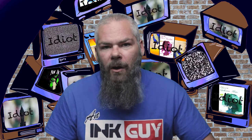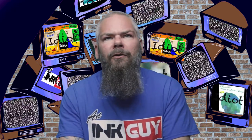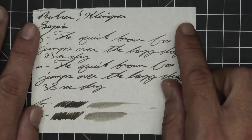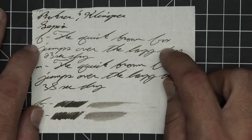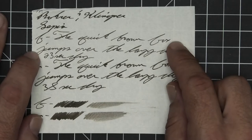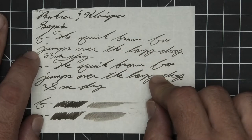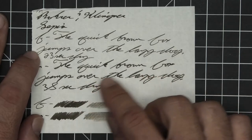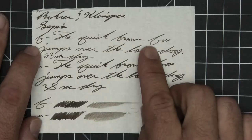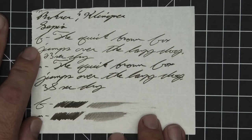The next writing sample is done on 52 GSM Tomoe River. Minor ghosting on the medium. The 1.1 has no feather spread, halo sheen, no shade. The extra fine is lighter than the stub, with no feather spread, halo sheen, no shade, and 23 seconds to dry. The medium is the same tone as the stub, with no feather spread, halo sheen, no shade, and 38 seconds to dry. The scrubby for both show no color variation, and the smear test — I don't think you could recover if you smeared while you were writing.